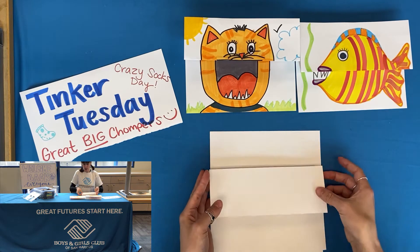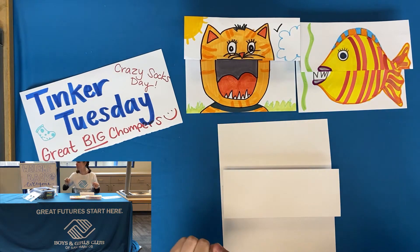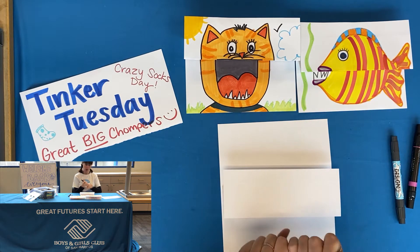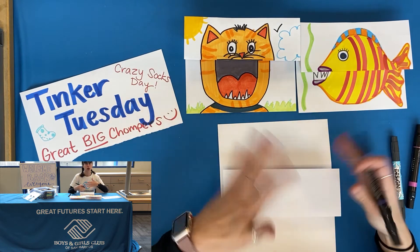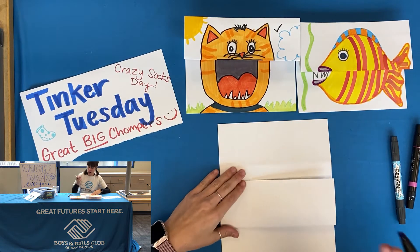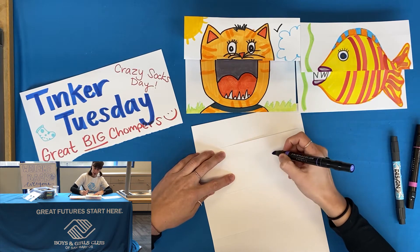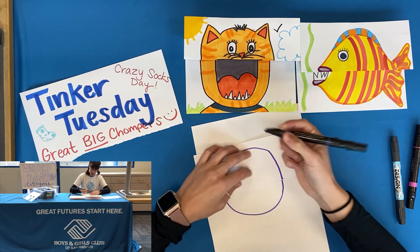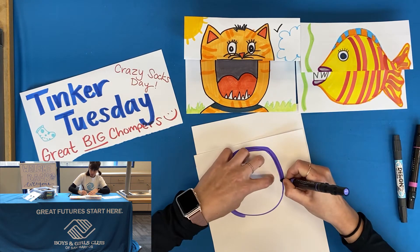Now we're going to start with the outline of our monster. With a monster it's kind of cool because you can do anything — similar to Monsters University, they have all different shapes and sizes. I think a purpley pink would be kind of cool to start off, so I'm going to grab my purple and open it up. You can do this with pencil first if you'd like. I'm just going to start drawing though, because if I mess up we'll turn it into something cool. I'm thinking kind of a monster shape like Mike Wazowski — kind of round like this. It's kind of a chunky monster.